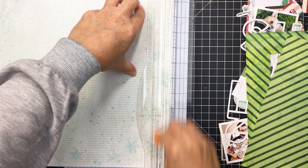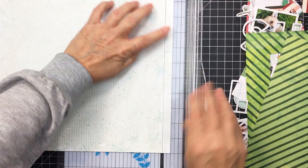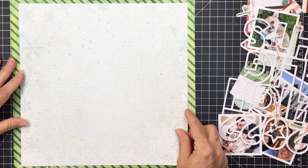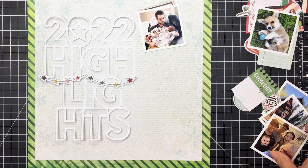Now with this first piece of paper I'm going to take off half an inch on each side, which will size that paper down to 11 inches square. Then I can adhere that onto the green diagonal paper and create a frame for my project in that way.